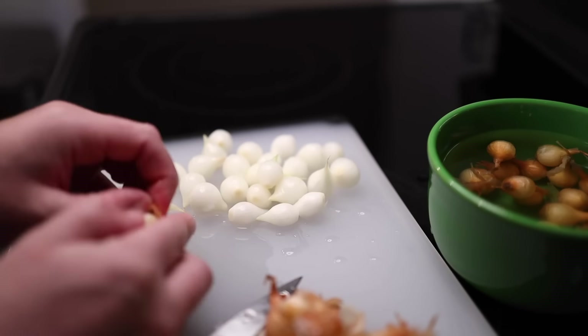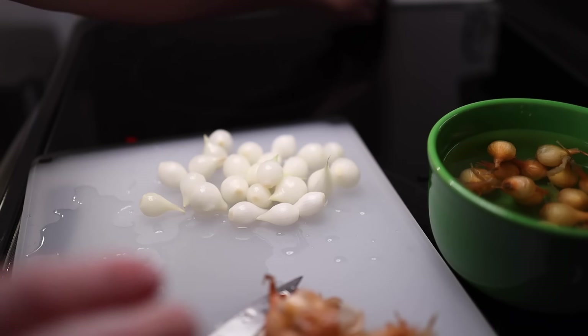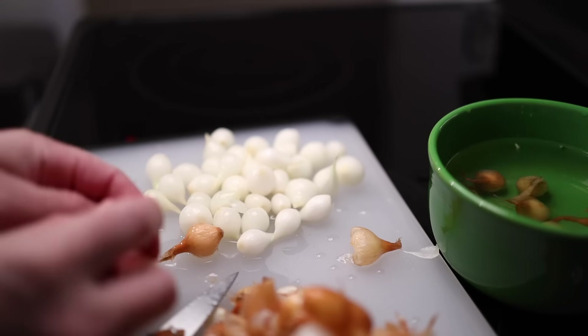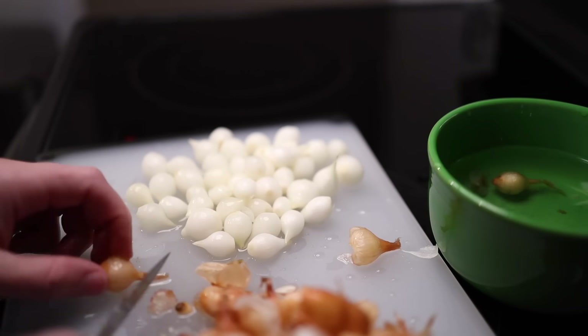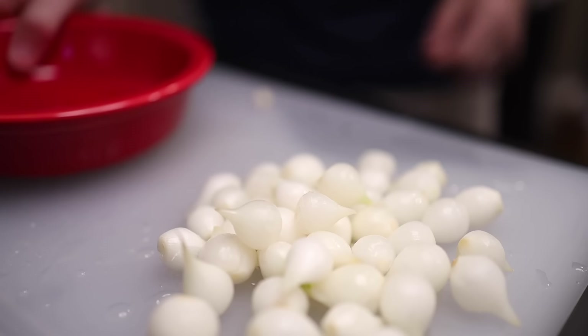Rather than peel, you can just kinda squeeze the onion out of itself, but then it goes ballistic in the literal sense of the word. I love pearl onions — they are super old-fashioned, but I'm going out on a limb and hoping that at this point they've become retro and cool. You can buy them frozen and peeled, by the way. Alrighty, those are all done.